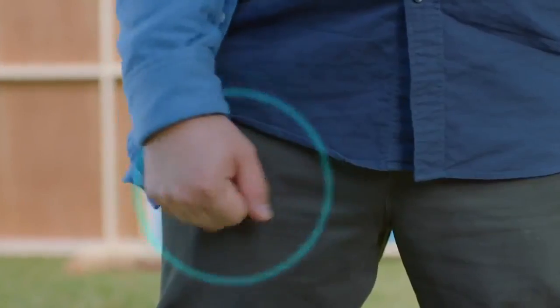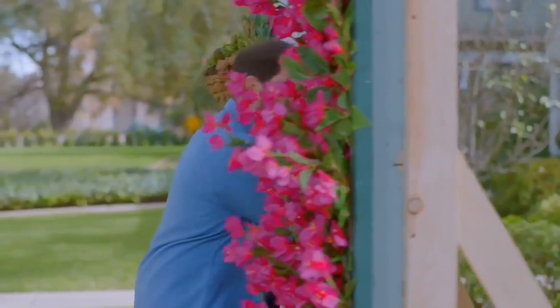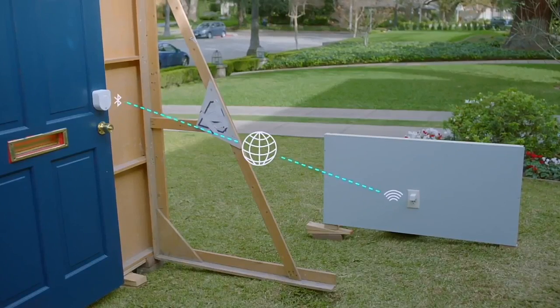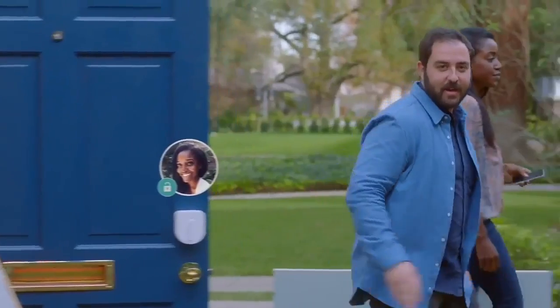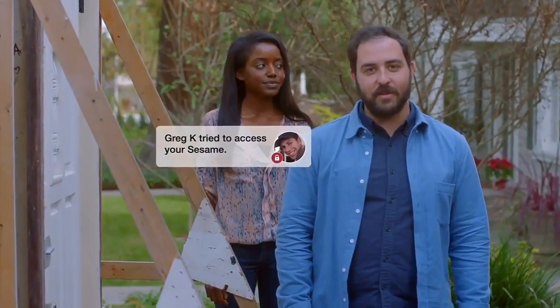The app is handsome and intuitive, but you can open your door without it — Sesame senses when your phone is nearby and gets ready for your special knock. You can get the optional Wi-Fi access point, which plugs into the wall nearby so Sesame is always on your home network, linked to the access point with Bluetooth, keeping it connected while going easy on the batteries. With no keys, it's easy to let other people in too. You can choose who has access and who doesn't. You get notifications when your lock opens and closes, so you can always know what's going on no matter where you are. And it's got military-grade encryption — no one's hacking this thing.